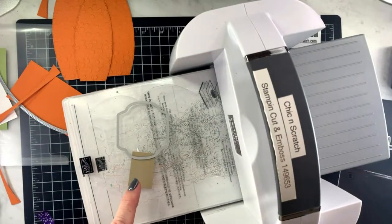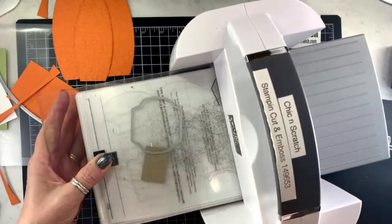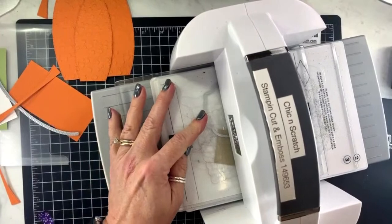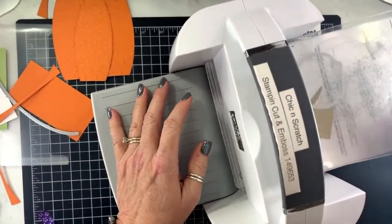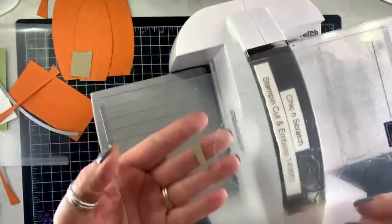It's a little crooked — I'm doing that on purpose. Oh yes, it turned out right! Yay!